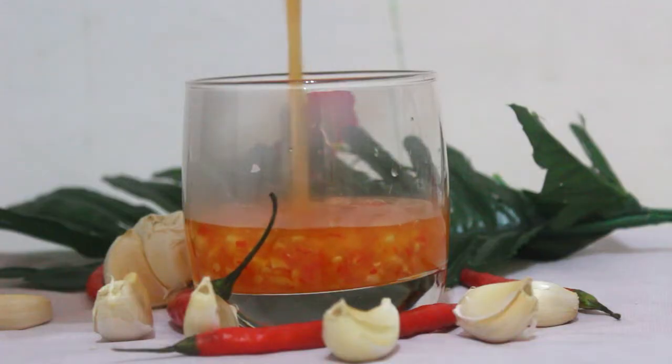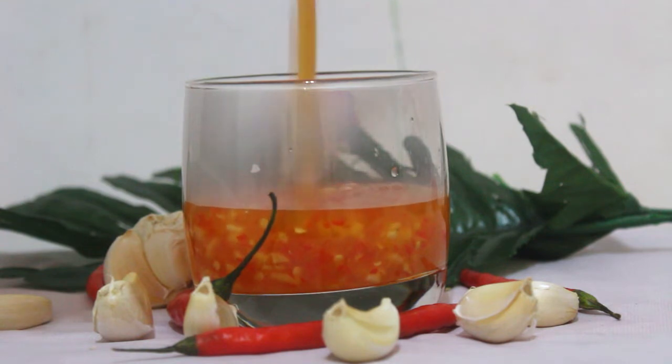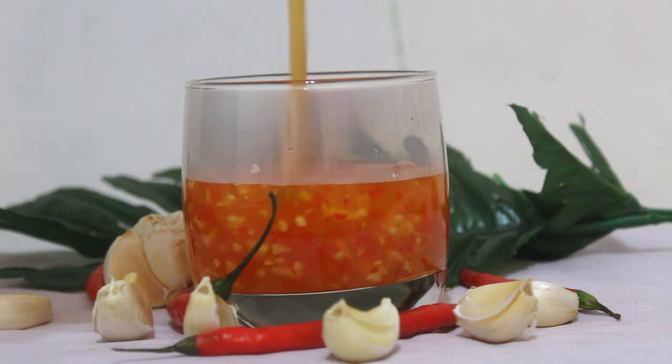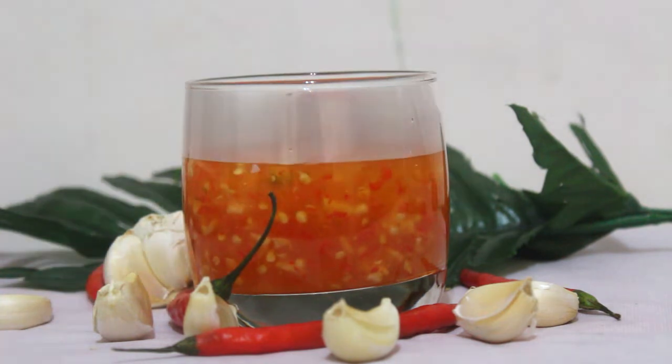Hi, viewers! Welcome to NNN Kitchen. Today, I am going to show you sweet chili sauce. Let's see how the sweet chili sauce is.